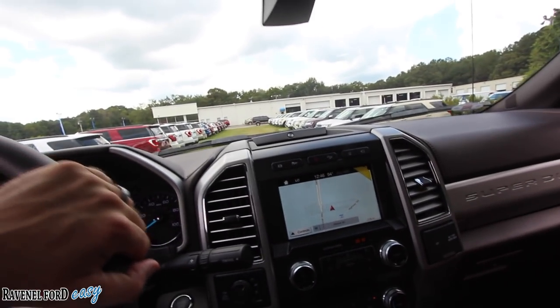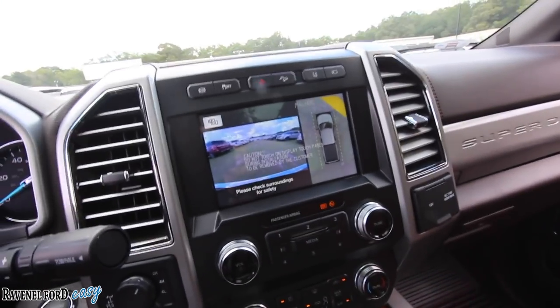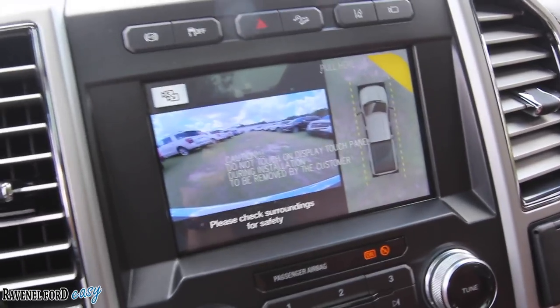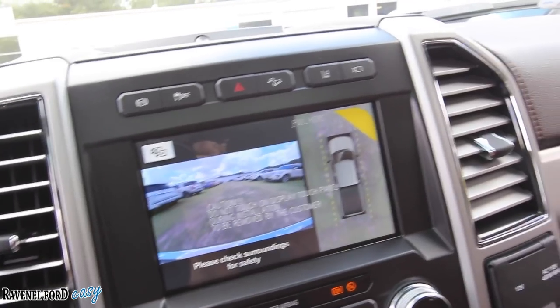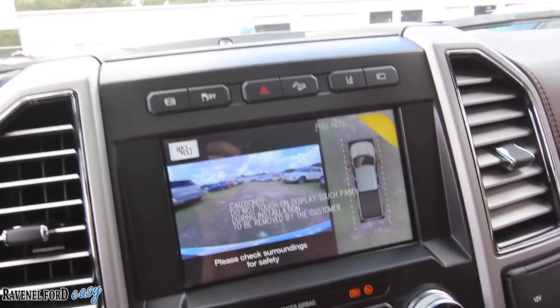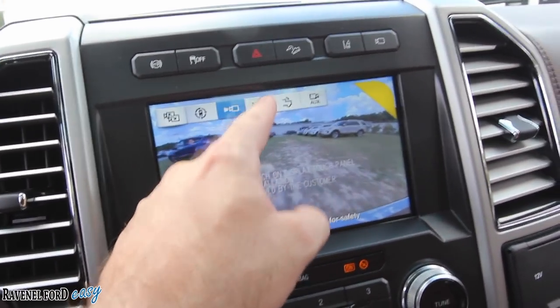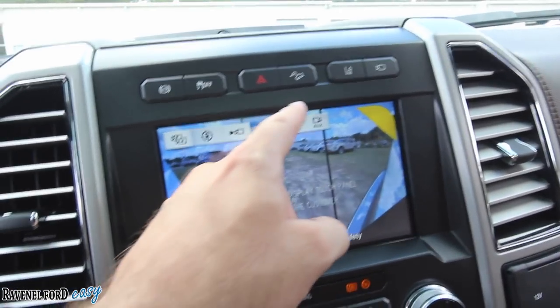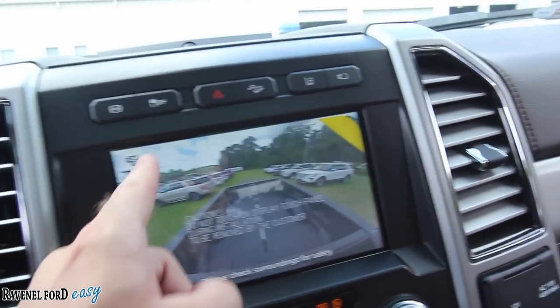One thing I'll show you while we're in movement — we can click this button and see our camera views. Those cameras will stay on until you get to about 5 or 10 miles per hour, and you can switch the views around. It's just a nice big truck. It's not the easiest to maneuver in tight parking spots.